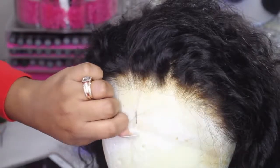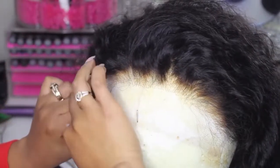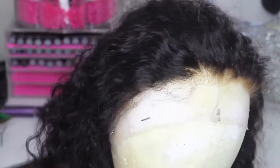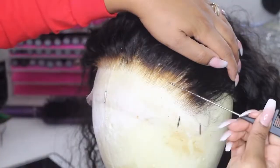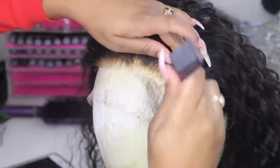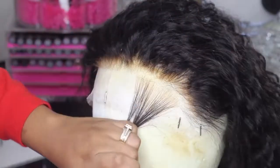I'm going to start off by pinning the wig onto this blockhead — I got this blockhead from Amazon, I'll have the link below. I did go ahead and bleach the knots; I have a full tutorial below if you guys want to check it out. This is a pre-plucked wig, but I do want to do a little bit more tweezing myself.